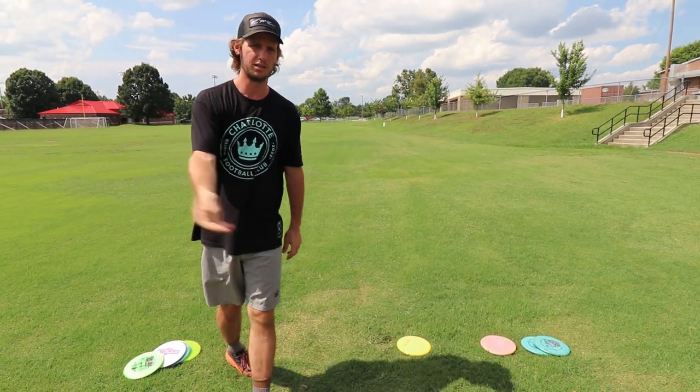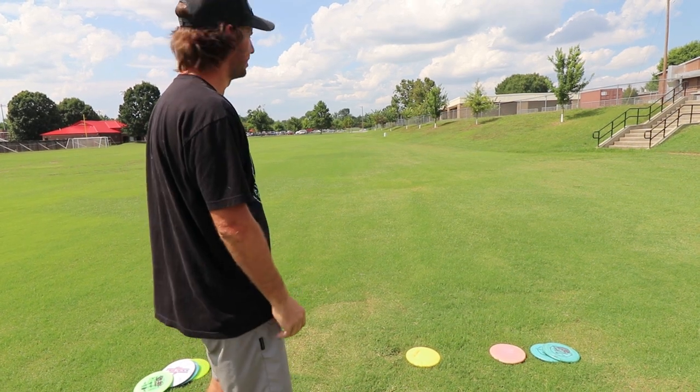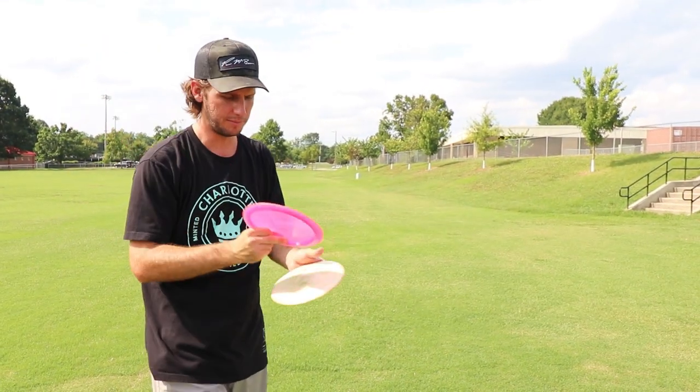Snap is very important on forehand rollers. If you don't generate a lot of spin, you're not going to get a long roller — it may burn out before it hits the ground. So practice your forehands first.